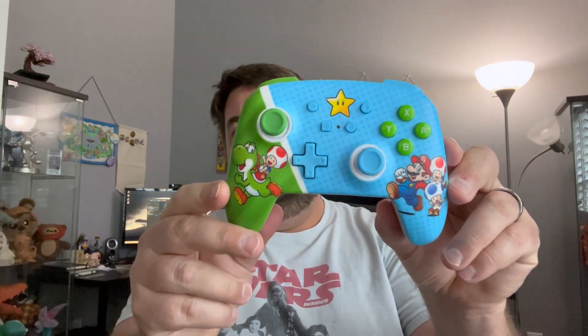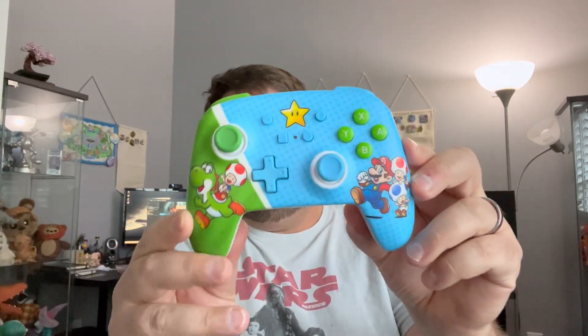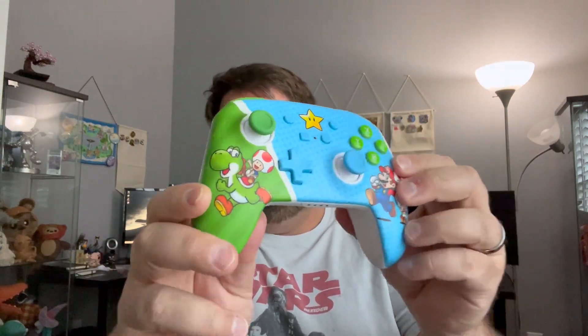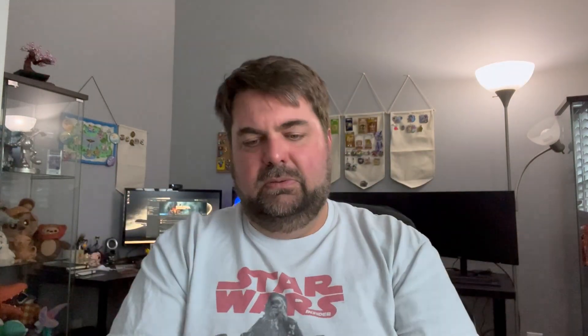The first one is the Power A controller. It's wireless, so it's got Bluetooth. There's the back — it's got these extra buttons, which I never use. You could probably use them for like Smash Brothers, but I don't really play that game.